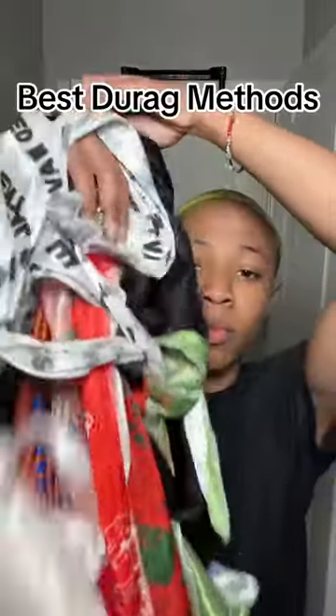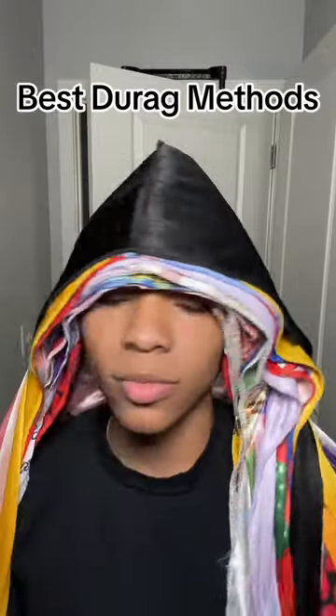As a female waver, I've perfected the do-rag tying methods. I'm gonna show y'all the best methods so your do-rag's not sliding off in the middle of the night. First things first, pick a do-rag you want, and let's get to work.